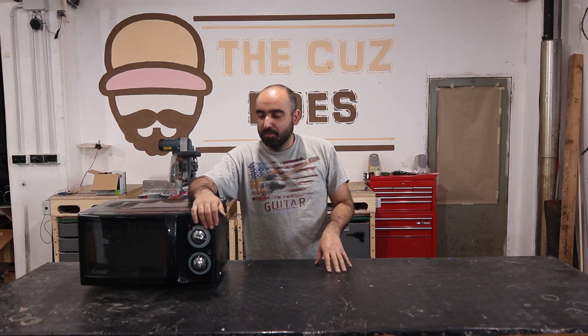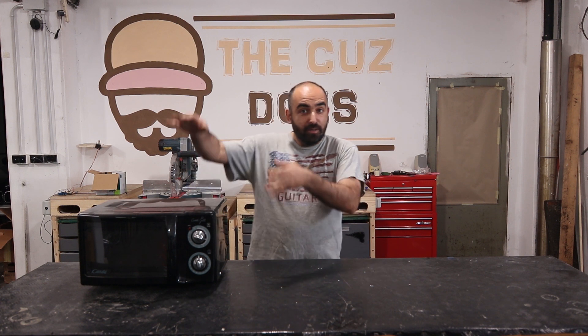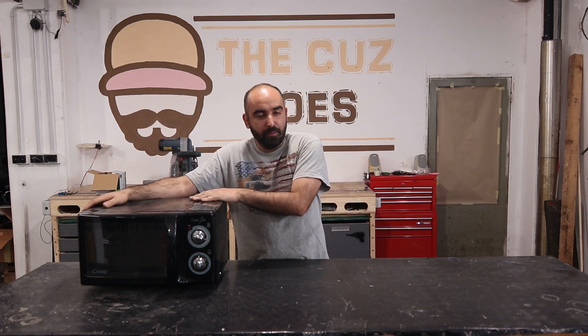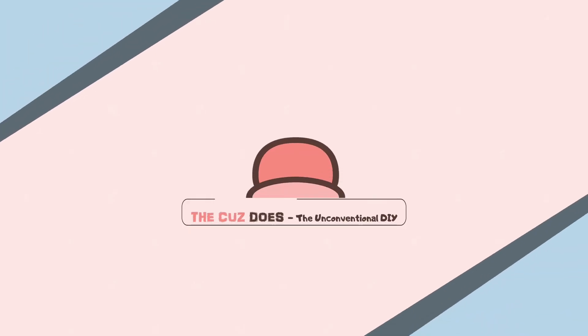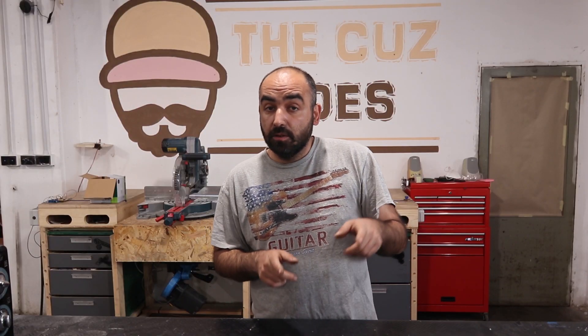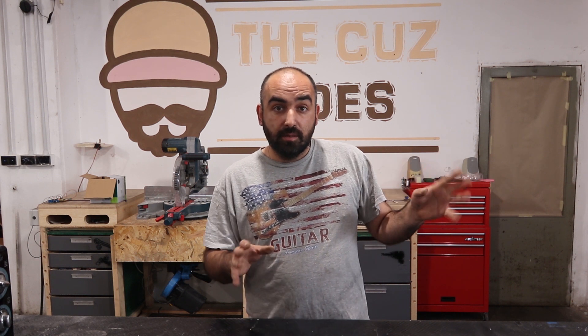Ciao YouTube, I'm Vikas and this is Vikas Daz, the unconventional DIY YouTube channel. In this video you'll find me just next to a microwave, but we're not cooking anything. In this video I will build the spot welder needed to build my dust collection cycle. So let's get into it.